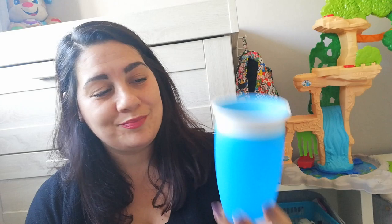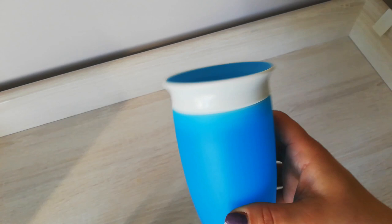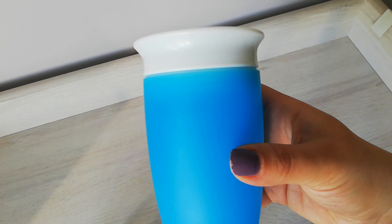Last but not least, this is the Munchkin Miracle 360 Cup. I decided to go with a cup like this because I started to see my little boy wanting to drink from glasses like adults — they mimic everything we do — but obviously they don't know how to drink from a normal glass. It's BPA free and suitable from eight months onwards, but I decided to buy it a little bit later in his stage. It resembles more of a cup than a sippy cup and is one of our favorites.